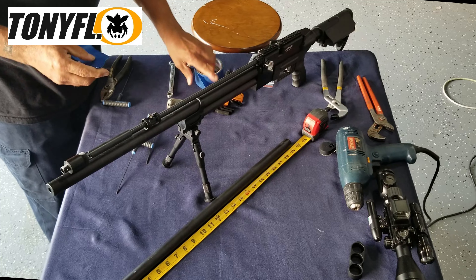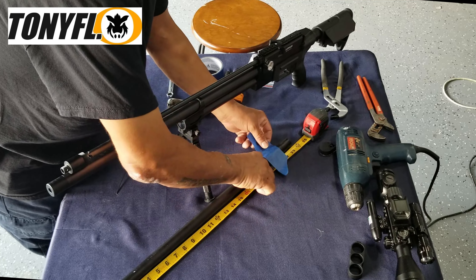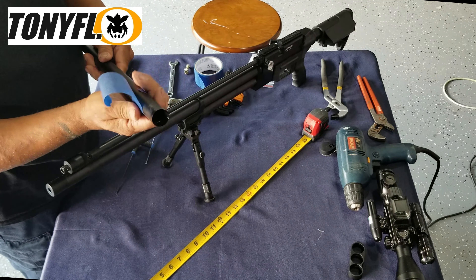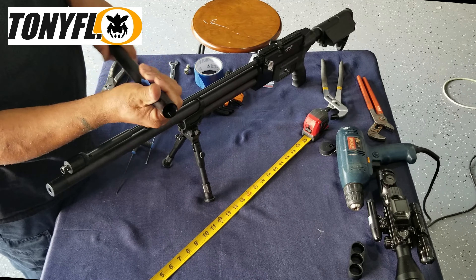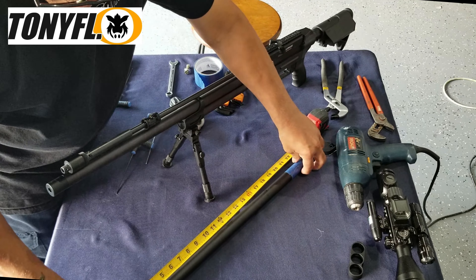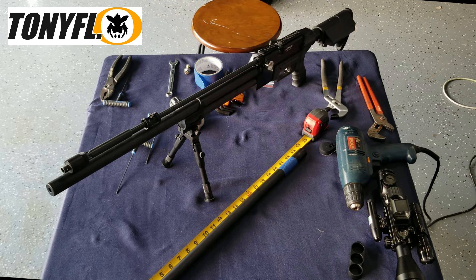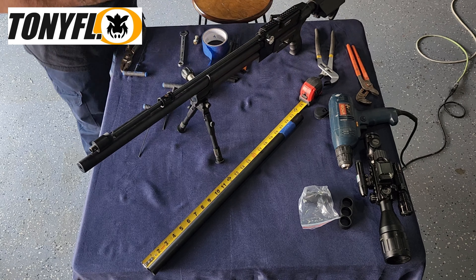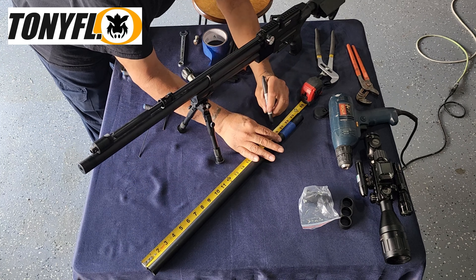We're going to wrap tape around the shroud approximately where we're going to cut. The tape is used to protect the shroud from any scuff marks you might create while using your pipe cutter. Once the tape is where you want it, set your mark with a marker at 20 and three quarter inches.